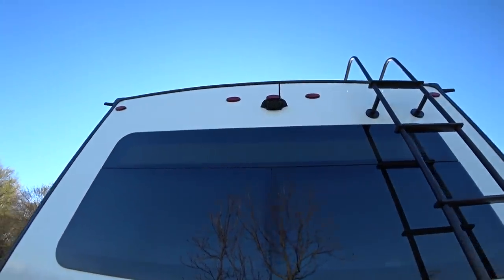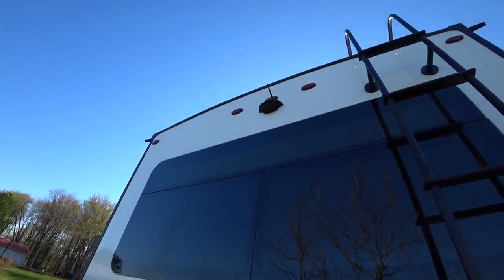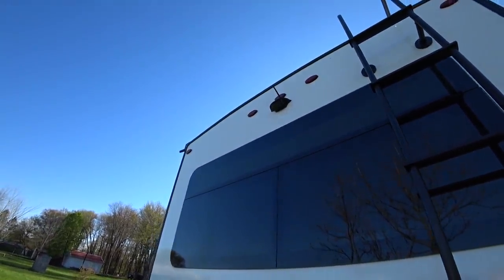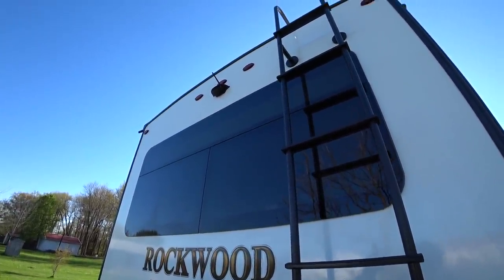Up here this thing was prepped for a Furrion backup or rear observation camera — and we went ahead and optioned that camera in. It works really well and is very easy to install. Anytime your running lights are on and everything's lit up, that camera is on.